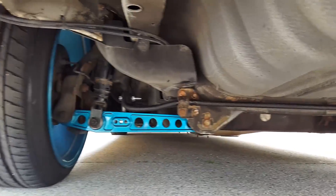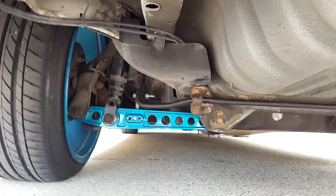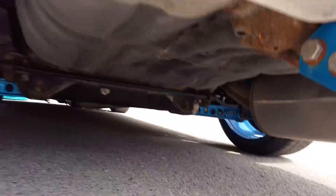Alright, the whole thing is in together and tightened up, so that is the end of the suspension upgrades for this car. Alright, that's the end of this video - thank you for watching. If you liked the video then give it a thumbs up. Subscribe if you want more videos just like this, there is a lot more coming. But thank you for watching, peace.